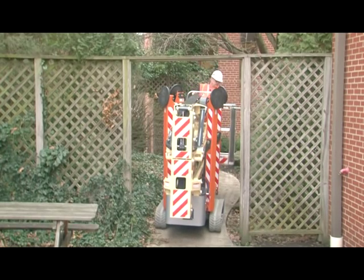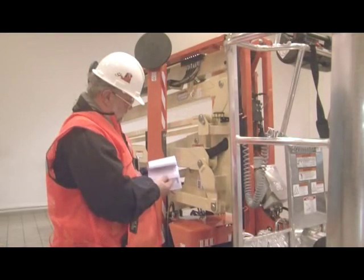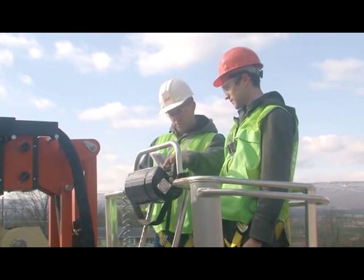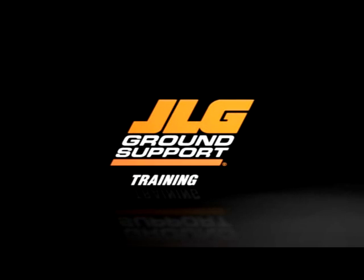Understanding how these characteristics work is essential to ensure safe and proper operation. Do not operate any machine until you have read and understood the required manuals and have completed training under the supervision of an experienced and qualified operator. JLG Ground Support — reaching out to help you meet your potential.